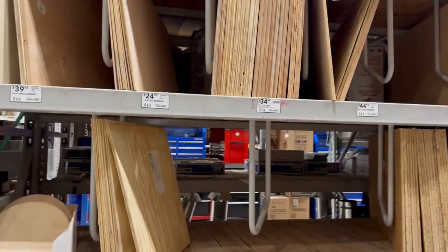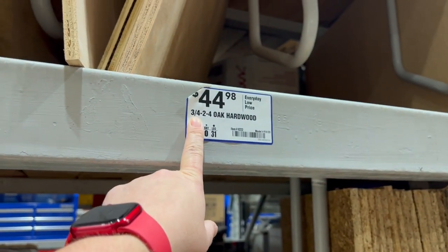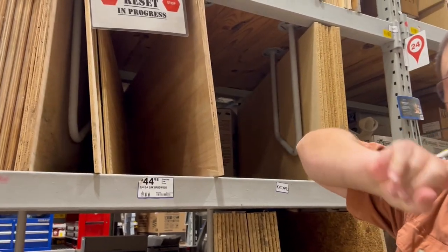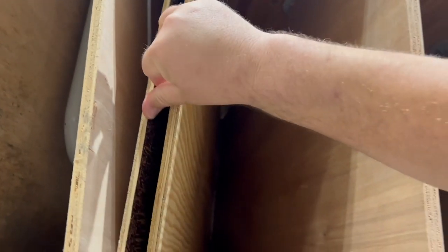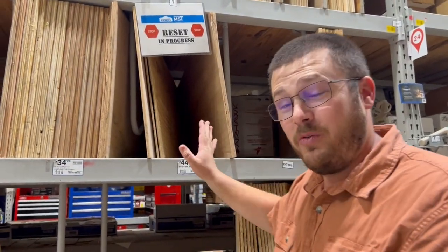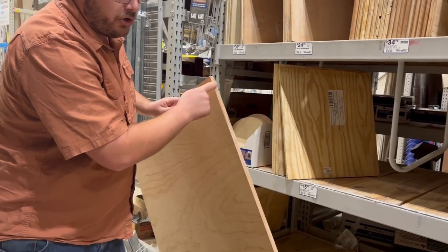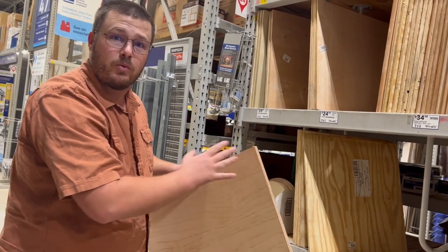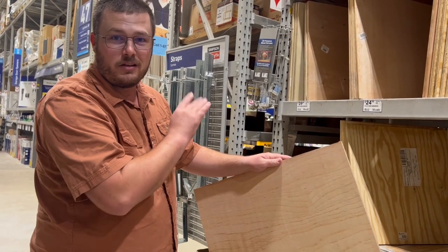We are looking at the plywood. We need two foot by four foot by three quarter inch. When you buy this, look at the corners and the edges — this one is kind of damaged, you don't want that; this one's splitting apart, you obviously don't want that. You kind of have to dig through to find a good piece of plywood to work with. Look for good straight edges. If you've already got your square, you can check if it's square, because we're going to use the edges to reference off of to make our joints. Just try to find the cleanest sheet you can.